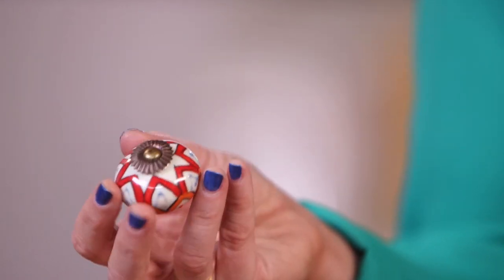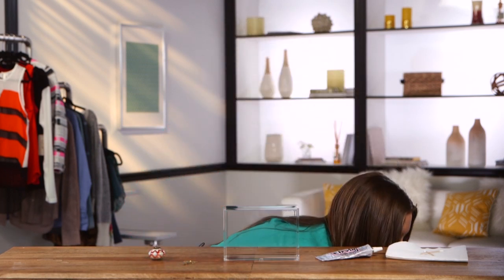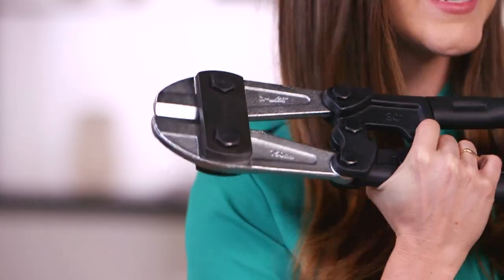The fun part is that you can choose a knob that expresses your personality. I found this one at Anthropologie — they've got lots of cute knobs to pick from. If you go the knob route, you need to cut off the big long screw on the end of it. I've already cut mine off off-camera, but you'll need some bolt cutters. Make sure when you buy bolt cutters online, you don't buy the 30-inch ones because it makes it quite difficult to cut.